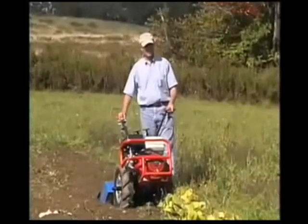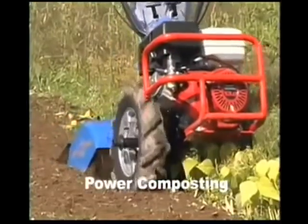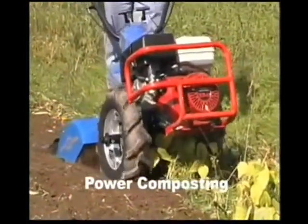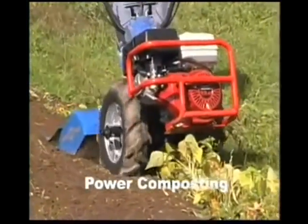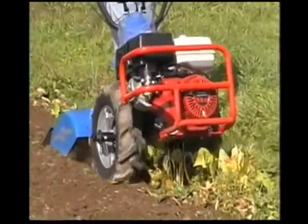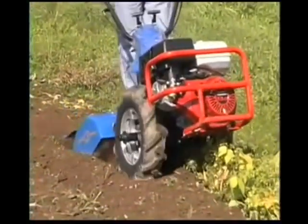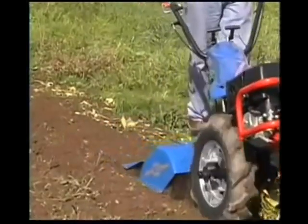Because its tines rotate in the forward direction at such a fast speed, the BCS efficiently chops and buries both cover crops and garden residues. Power composting, as it's called, is a great way to increase the organic matter content of your soil, to improve your soil's texture, and to interrupt weed seed cycles. Doing this is demanding and separates the great gardening machines from mere tillers.